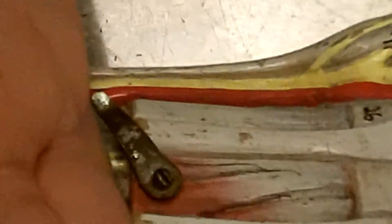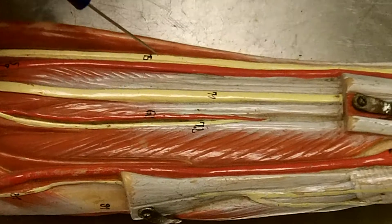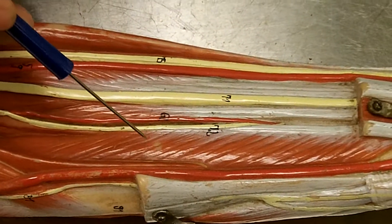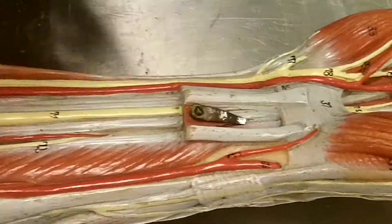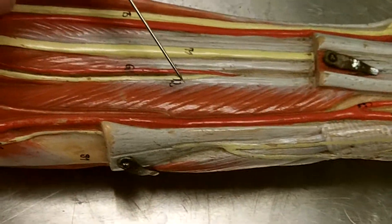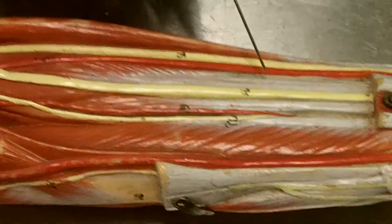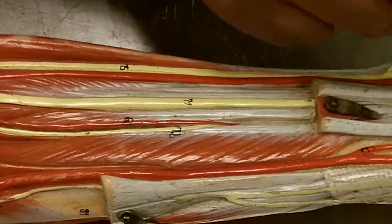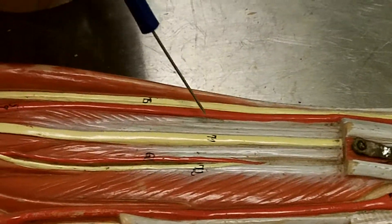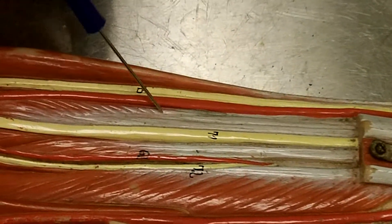By removing or moving those muscles out of the way, we can actually see some of the deeper muscles. This particular muscle here is deeper and actually goes up and attaches to the thumb — this muscle flexes the thumb. This is the flexor pollicis longus. These muscles here all flex the digits, but this one is deeper, so this one is the profundus — the flexor digitorum profundus.